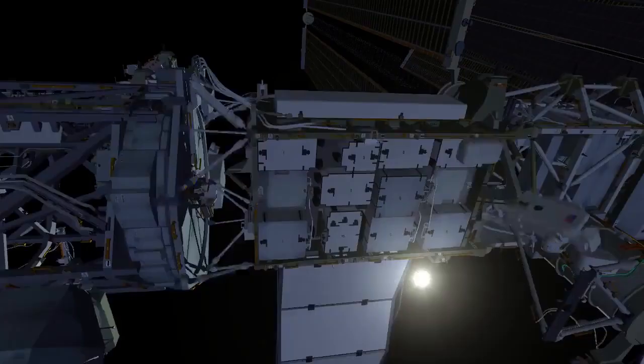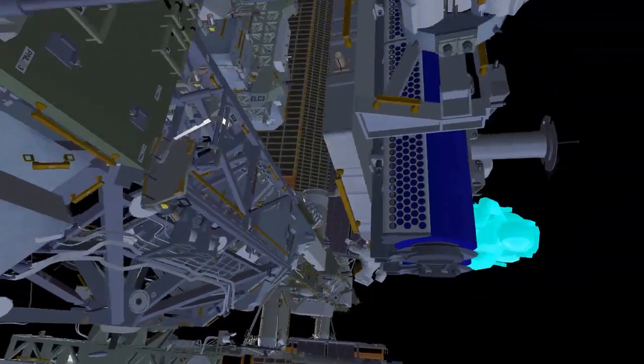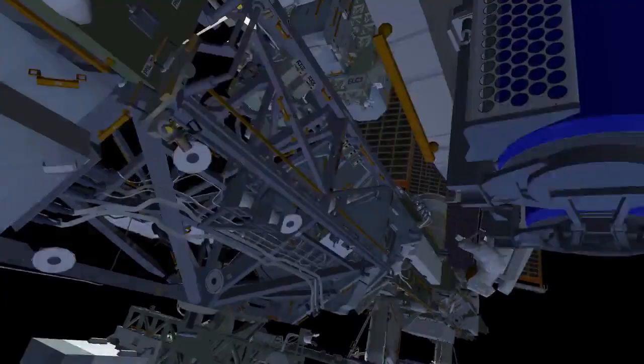Once the mod kit is completed, EV1 translates inboard and continues preparing the EIROSA for removal from the carrier. EV1 will then partially release the primary restraint bolts and install the first of two scoops onto the EIROSA.